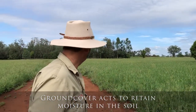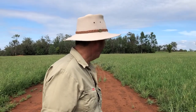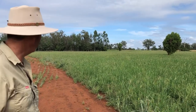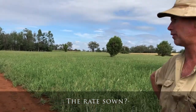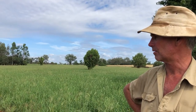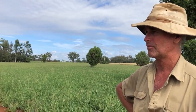It's certainly a contrast, and for the year we've had it's amazing the germination on the tropical you have established there. Just remind me the rate that you've sown that at? It was sown at around about five kilos per hectare of uncoated seed. This particular stand is a pure Digit stand — there could be a trace of Console thrown in the mix as well. Sown mid to late December.